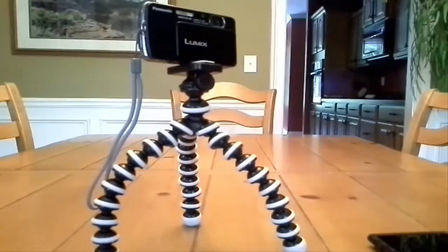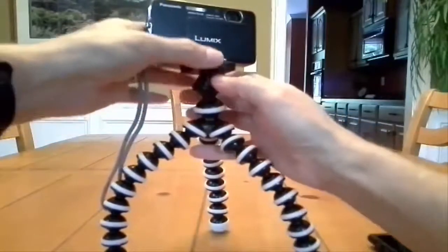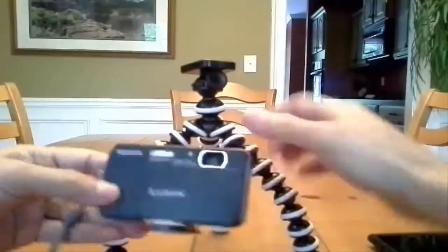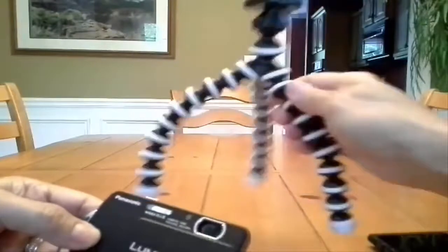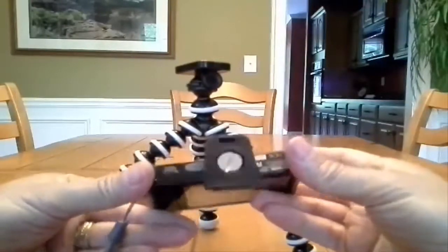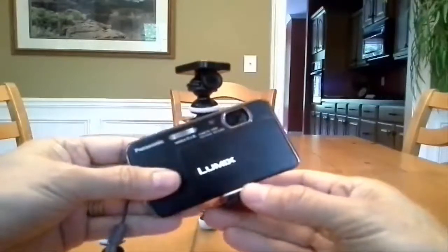It's pretty neat. You push the little button and the top slides off, so your camera is released really easily from this little attachment. Then you just take a screwdriver or a quarter and unscrew it from your camera — it's a standard screw.